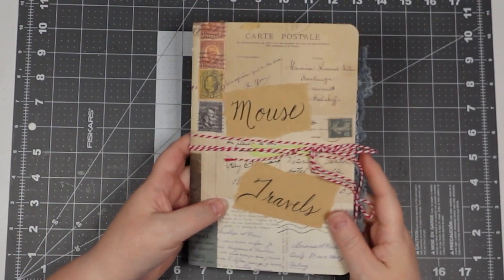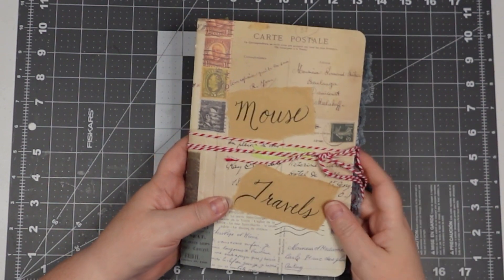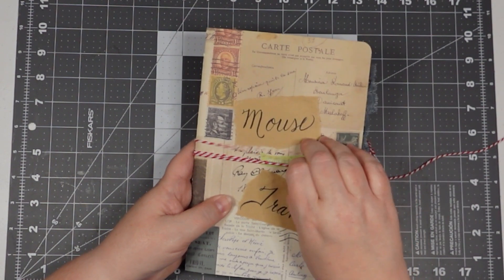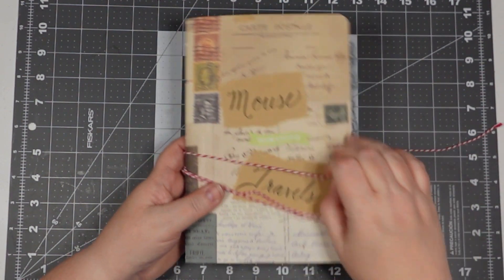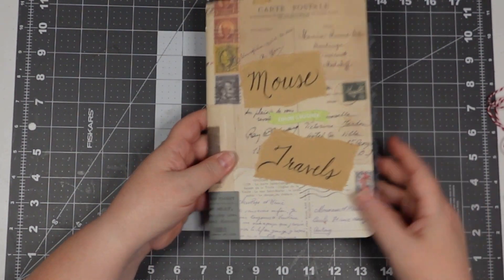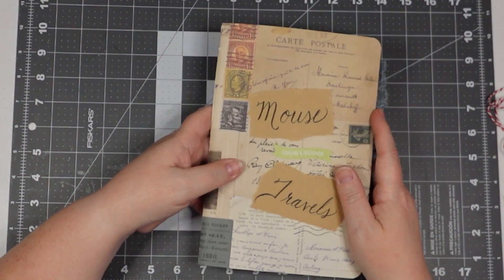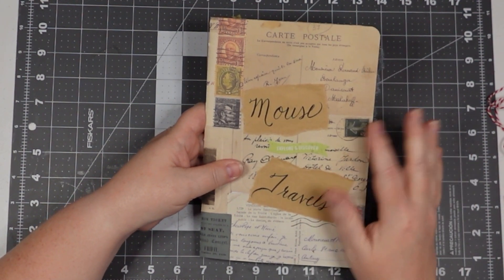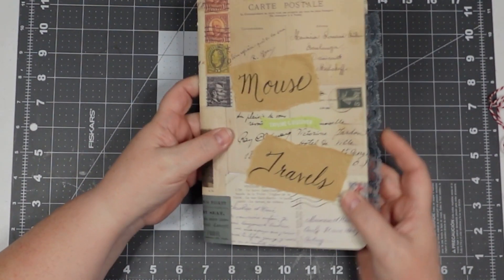Let's dive in and see all the good stuff. I'll just use some baker's twine here to close my journal, so I'll take that off. This is a single signature journal. This cover is simply just a piece of scrapbook paper — two-sided scrapbook paper — and you'll see the inside in just a minute. I had all these postcards and I thought that was great for a travel theme.